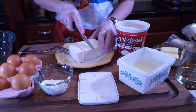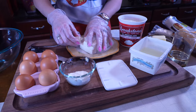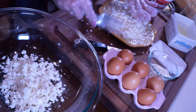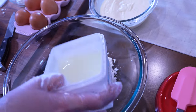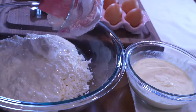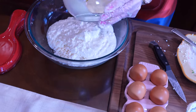First, we'll cut up the two blocks of feta cheese, then start to crumble it and add it to the large bowl. We'll keep crumbling the feta and adding it to the bowl. Once we have all the feta crumbled, we'll add half of the brine from the feta cheese, then add the cottage cheese, and finally three tablespoons of sour cream.